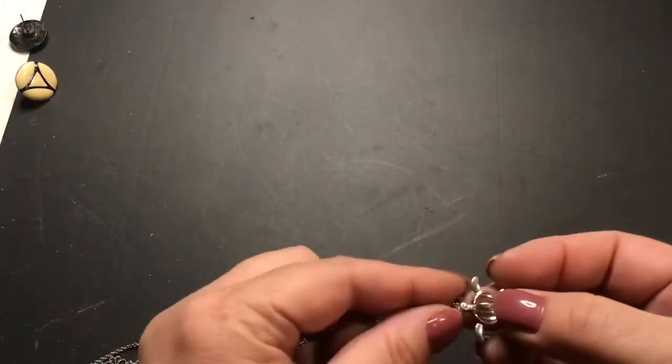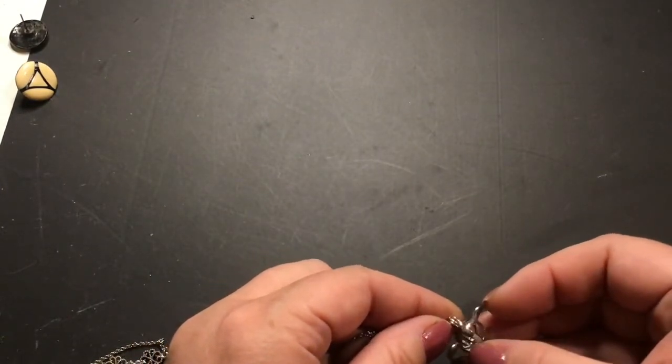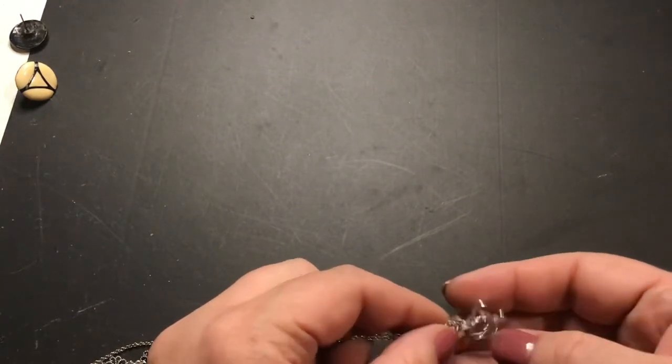There's another rhinestone at the very bottom where the clasp is. This is one of those little cages that opens — you have to take it off the chain apparently to open it, and then you put something in it, like a bead or some kind of perfumey thing.